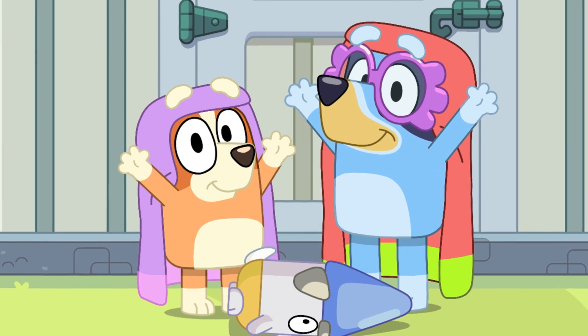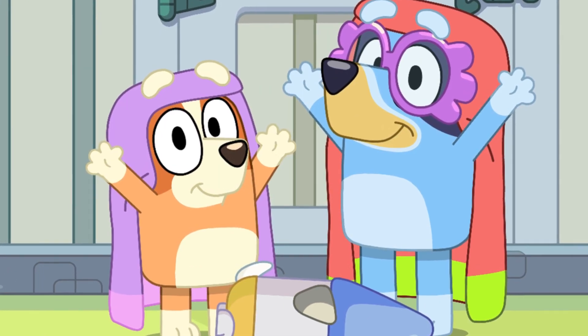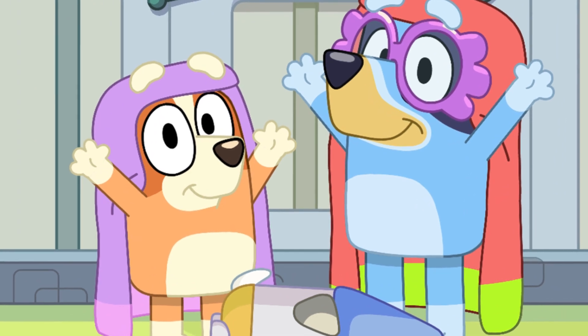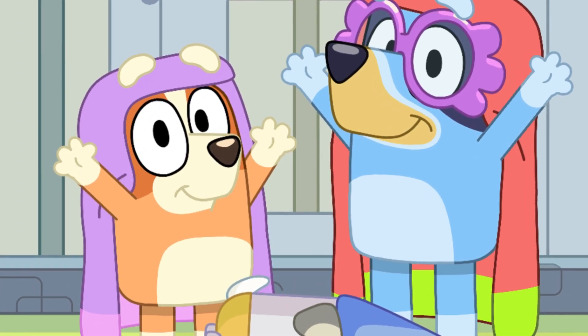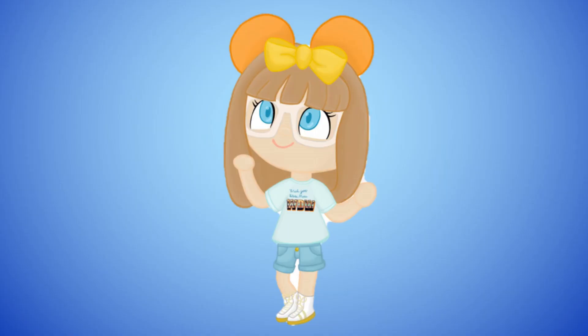Since this weekend the episode Ghost Basket is premiering, and it has Janet and Rita, I thought this would be a great video to begin our Bluey Week. Disclaimer: if you're a kid, please get adult supervision when trying to make this craft. So, let's get into the video — here come the grannies!